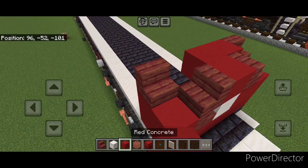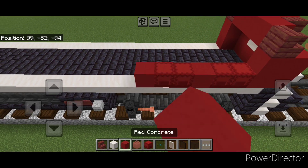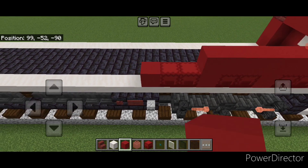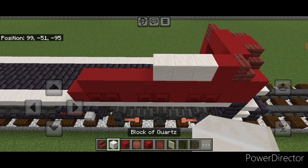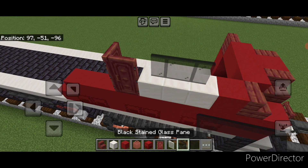Put three red concrete across the middle between the stairs. Then on this side on bottom do two red shulker boxes, concrete, two shulker boxes, concrete, two shulker boxes, concrete. Start up here and do red concrete until it's over this back shulker box. Then one red concrete on the front, three quartz blocks, a mangrove door here, and a backwards door behind it. Right here three black stained glass panes.